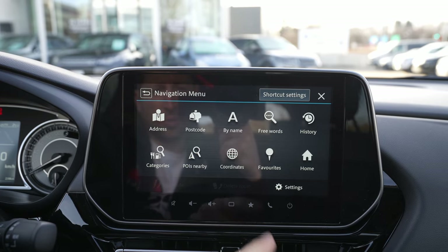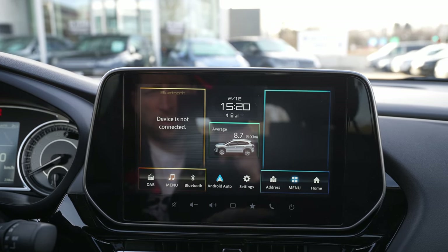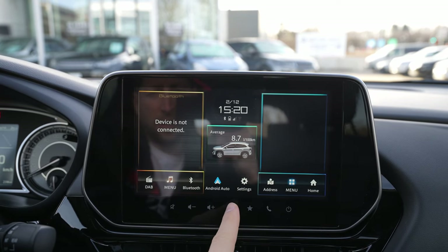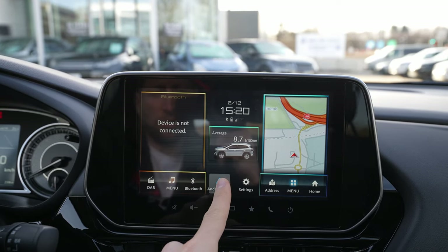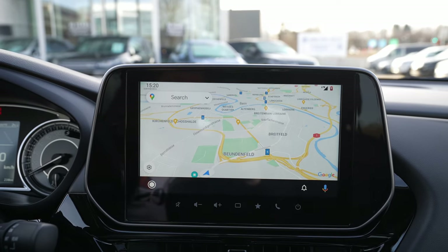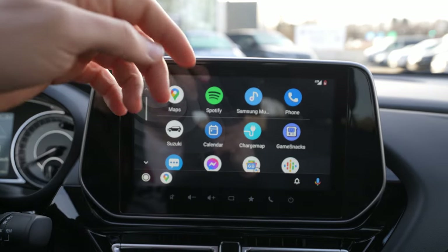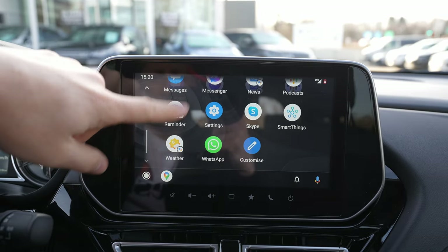From the home screen you can access the multimedia menu. If you want to go back to Android Auto, you press Android and you go directly to Android Auto. The menu to Android is also accessible right from here — it's very simple.